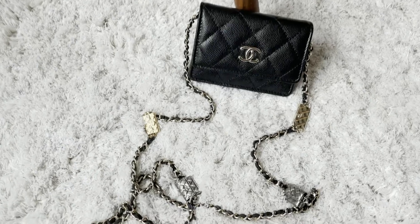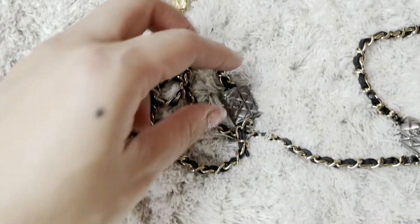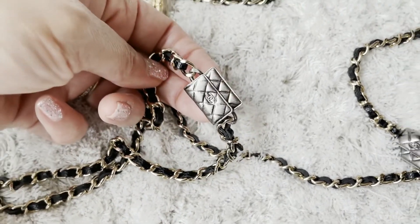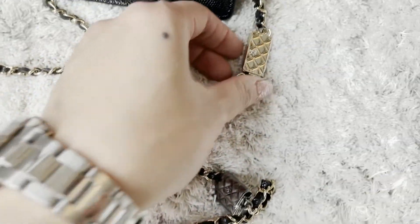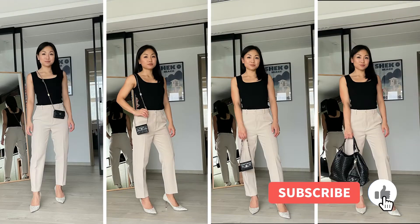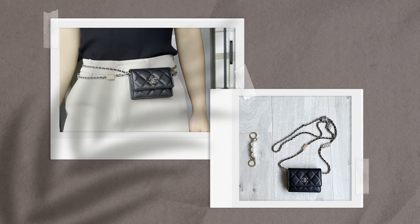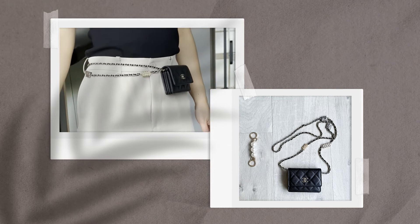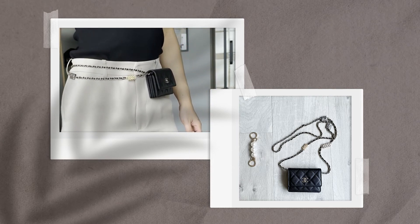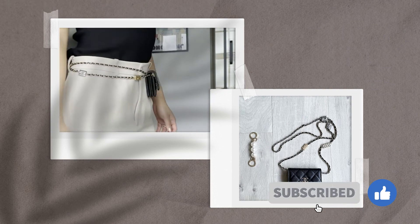I love the clutch with chain a lot because I really love the four back charms — I find the design very unique, and I'm not sure if Chanel will release something similar in upcoming seasons. There are so many different ways to style it. I already showed you five different ways, including turning it into a belt bag, so this is a very versatile, playful, and edgy piece. I would definitely highly recommend it.